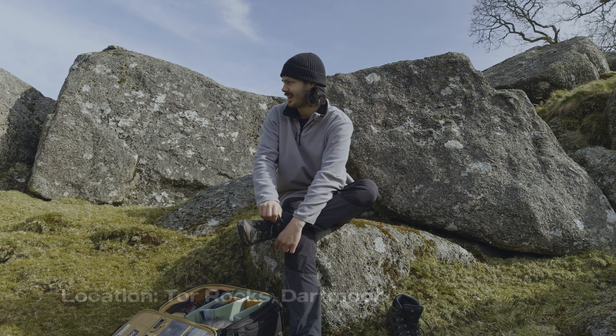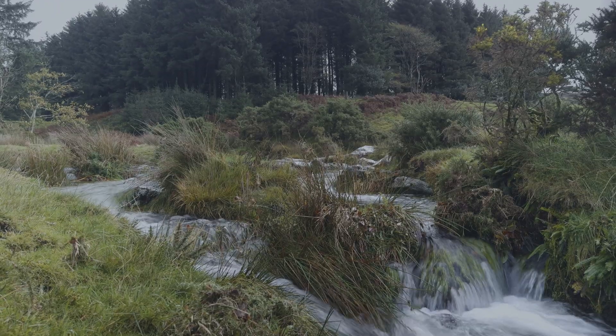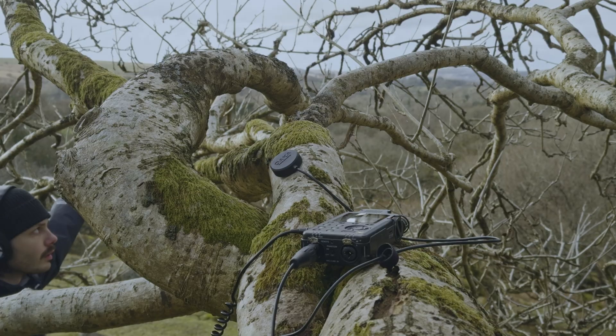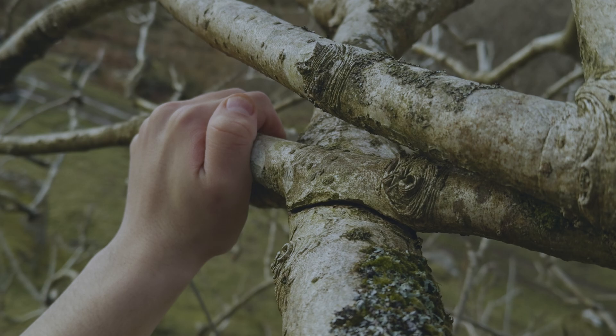If you're wondering why I'm taking my shoes off, it's because I just stepped in a river trying to do a little river crossing to get here and now my feet are soaking wet. So first off I'm going to head over to a tree over there because it's the tree in the most recent TikTok reel that I've done.